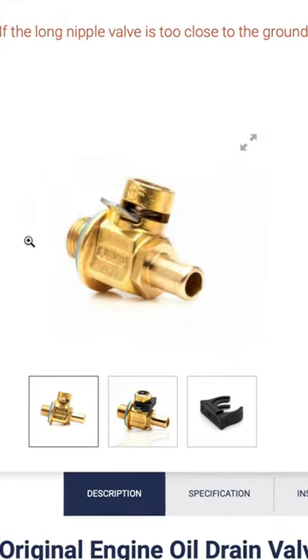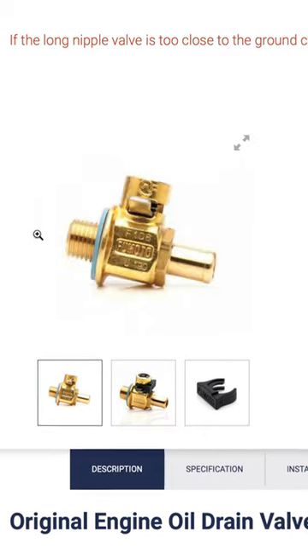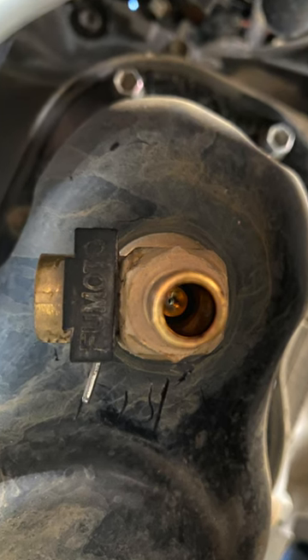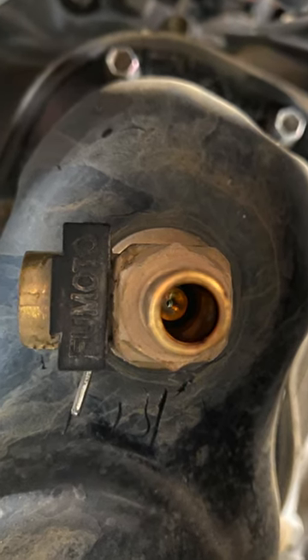Hey YouTube, just showing you guys an easy mod I have on my Tacoma that helps me out tremendously when I do my own oil change. This is the Fumoto Oil Drain Valve. What this valve does is help you drain your oil without the mess that sometimes happens when you unplug the oil drain nut.